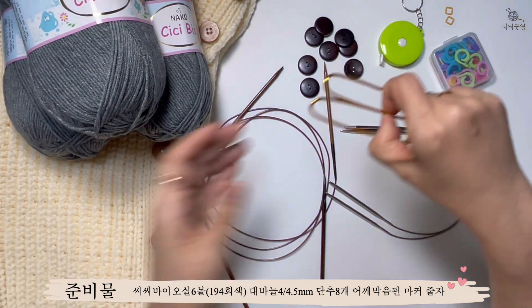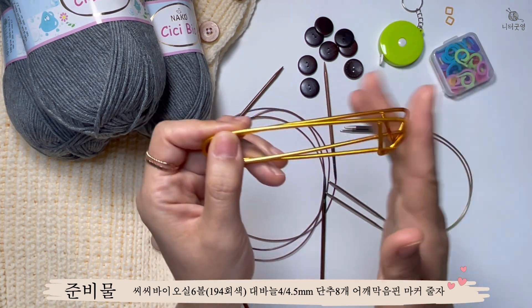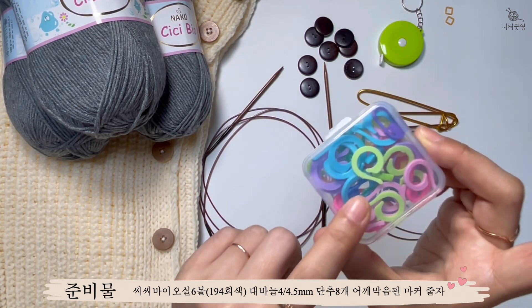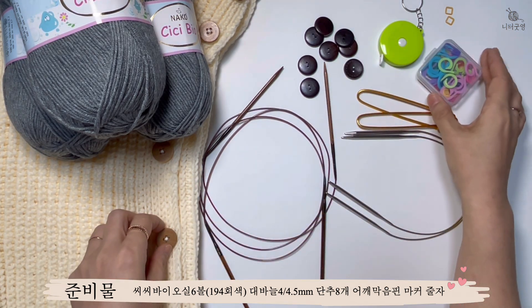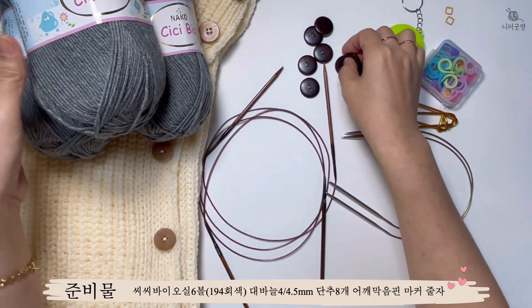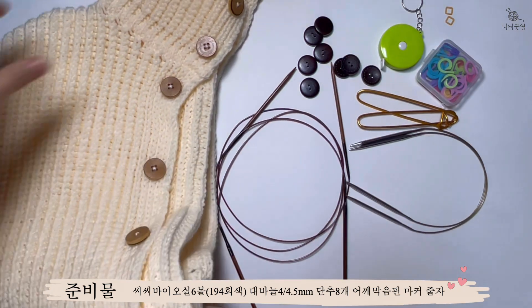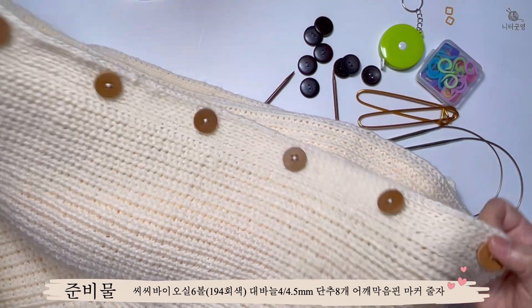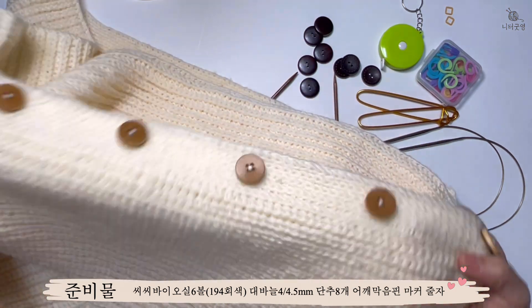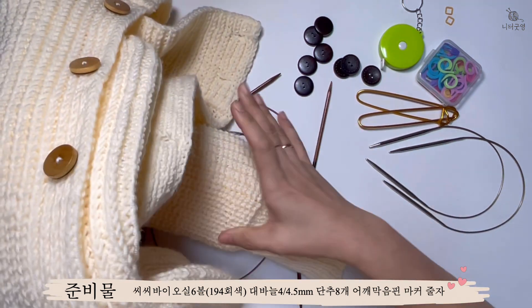어깨 막음 핀도 필요합니다. 바텀업 스타일이라서 어깨 막음 핀, 마커, 줄자를 준비하시고요. 단추는 총 8개 기본으로 준비해주세요. 길이가 60cm인데, 목 부분 터틀넥에 단추가 두 개 들어가서 총 8개입니다. 그러면 이제 뜨기 시작을 해볼게요.